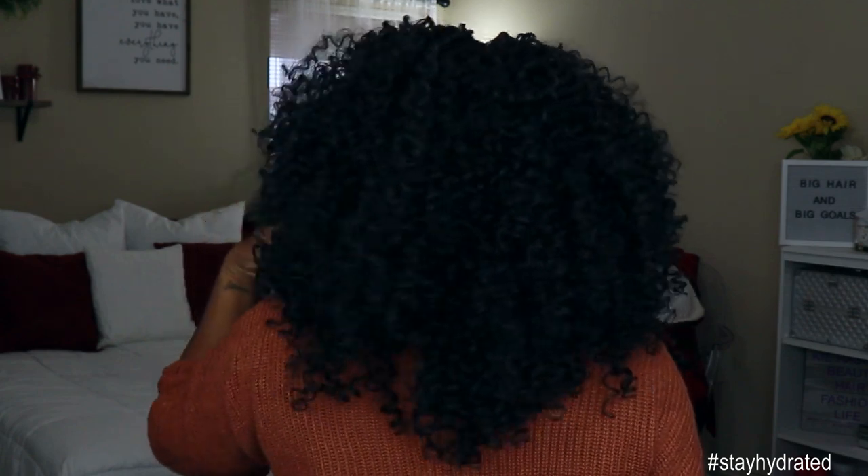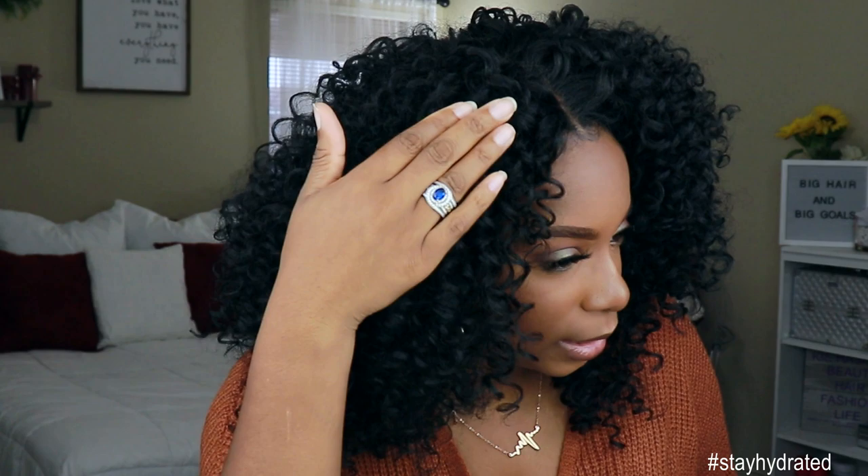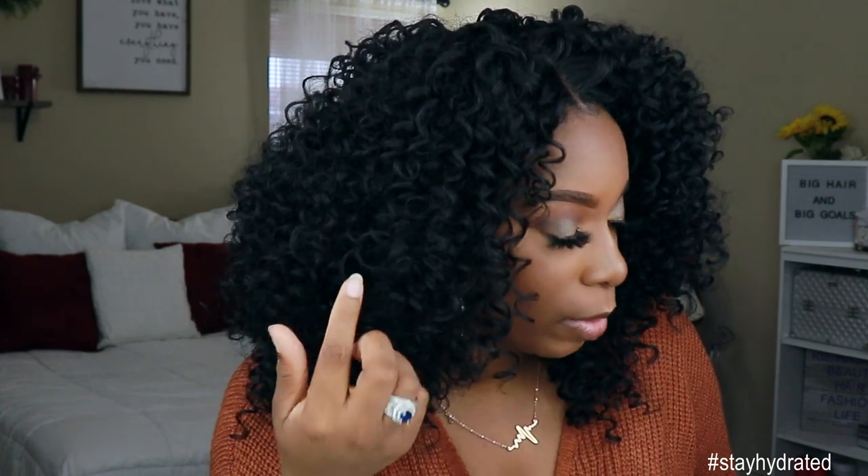I will say this one is like a 14 to 16 inch — it's not really as long as the Bombshell Bounce. I will say this one feels a little bit more coarse than the Bombshell Bounce. It's not stiff or anything, it is still soft, but you can definitely feel that difference in the texture. This is what that curl looks like up close. The Bombshell Bounce does have a tighter curl than the Rhythm Ringlets.